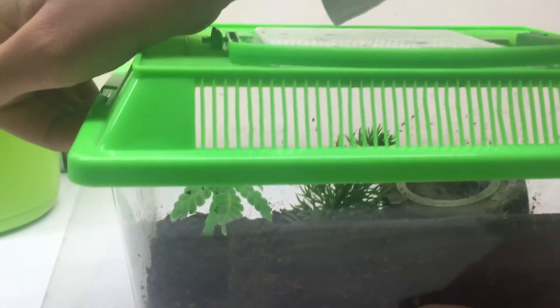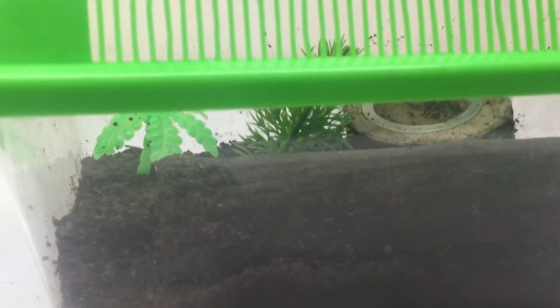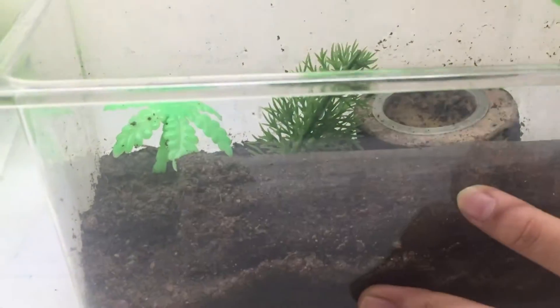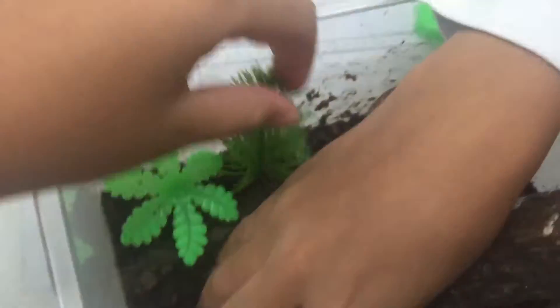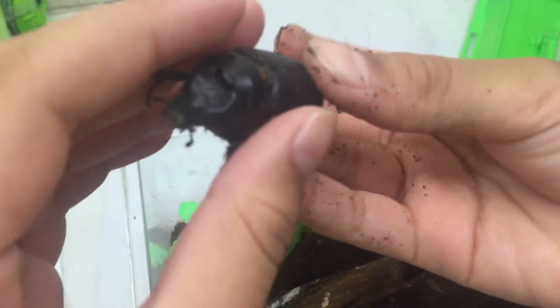Hi guys, today we're gonna do a video about a coconut rhinoceros beetle. So this is our coconut rhinoceros beetle — we're gonna find it in there. It likes to dig holes. And this is our decoration, it's fake, not real. This is our coconut rhinoceros beetle — yeah, he's really cool!